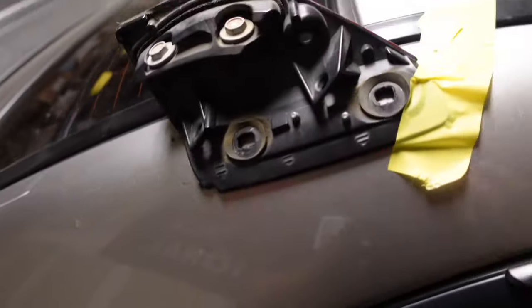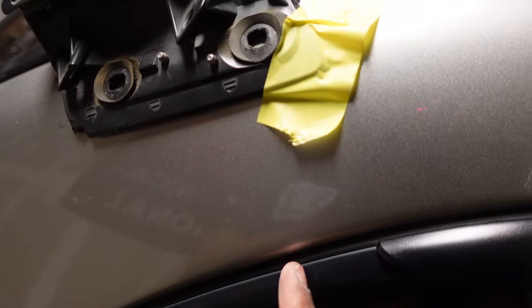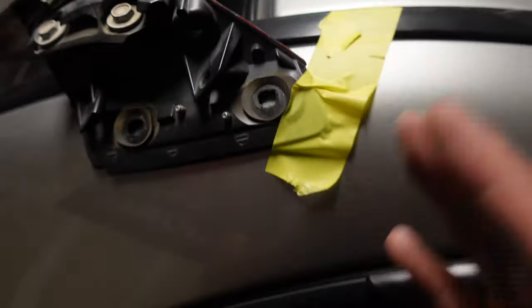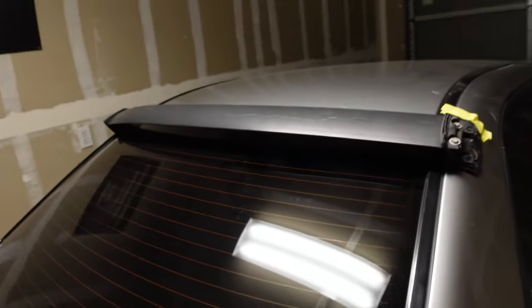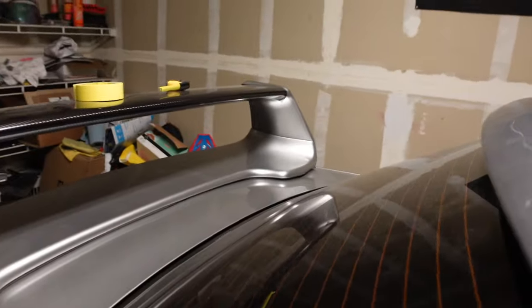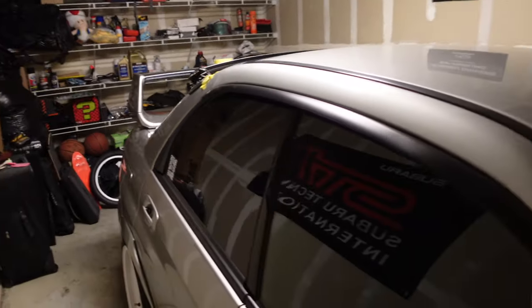After fiddling with the roof vane for about 10 minutes, I got it in a very good spot. Let me show you how I did this. I measured from one side to the other — about three inches across — and from the top of the vane to the silver part is about two inches. I made sure both sides were equal, and that looks pretty solid to me. There's a small gap between the windshield and the vane itself, and I think it looks pretty good right there.